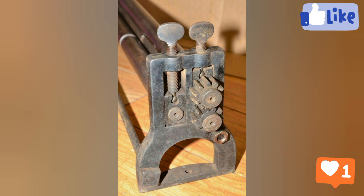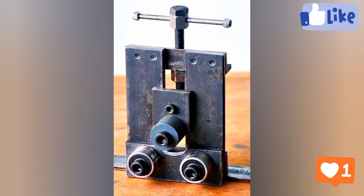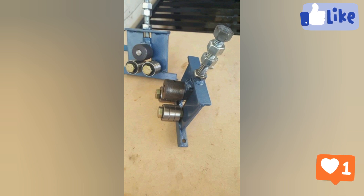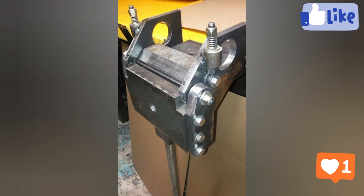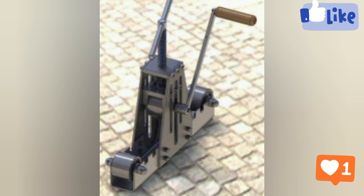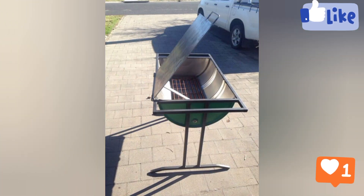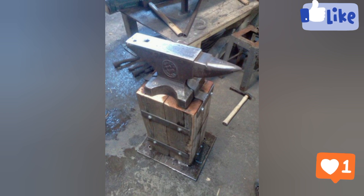Welding pliers, clamps, and magnets — most welders also have a variety of clamps on hand to keep metal pieces together while welding them. Welding magnets are also useful if you're primarily welding metal, and those magnets can be used to hold and reposition welding workpieces quickly and easily.